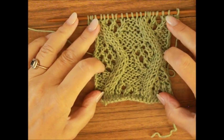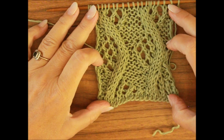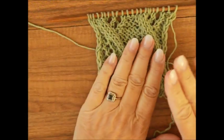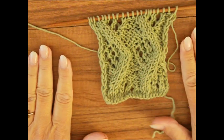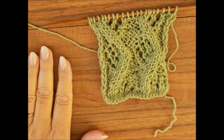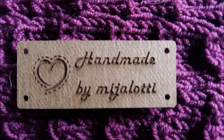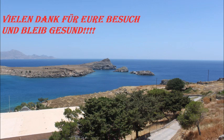Und wir sind fertig. Schau mal, so sieht das aus nach einem Rapport in der Höhe und zwei Rapports in der Breite. Ich wünsche euch einen schönen Tag. Bleibt bitte gesund. Und bis zum nächsten Mal. Tschüss, eure Mira.